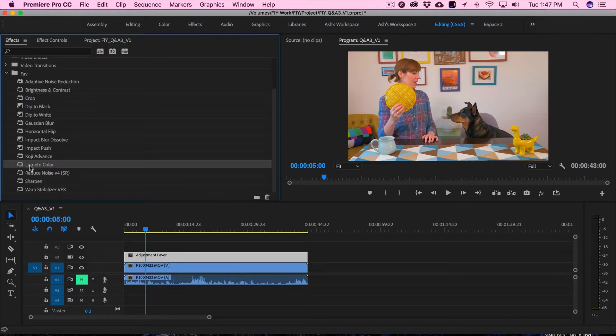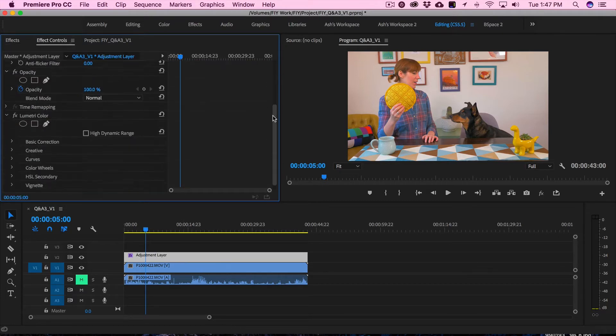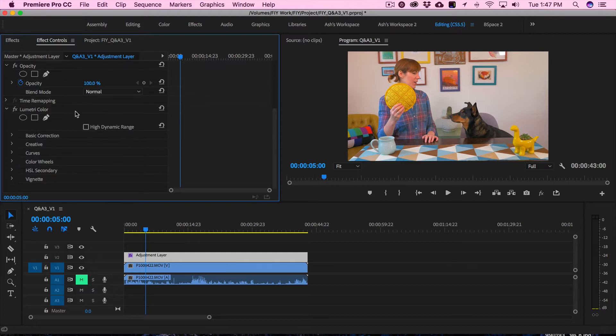That's this right here in Premiere. If you're not using Premiere, just use whatever color correction filter you have in your software. I'm going to grab my Lumetri color correction filter and drop it right on my adjustment layer. Then I'll go to my effects control and scroll down, and here you will see it has been applied to the adjustment layer.